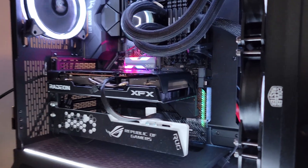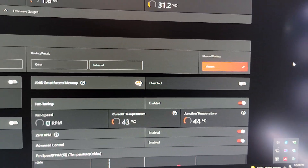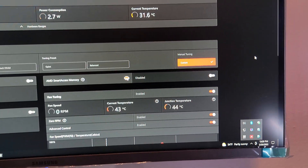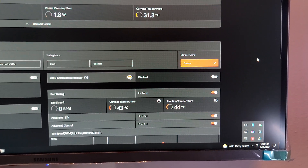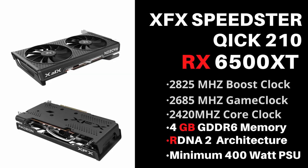We've got 32 gigabytes of Corsair RAM at 3200 megahertz, and the CPU is a Ryzen 7 5800 XT. We will be running it with Smart Access Memory disabled and enabled for PCIe Gen 4, and for PCIe Gen 3 it will be both enabled and disabled. The XFX Speedster Quick 210 RX 6500 XT has a boost clock of 2825 megahertz, a game clock of 2685 megahertz, and a core clock of 2420 megahertz. It is running 4 gigabyte GDDR6 memory on the RDNA2 architecture.